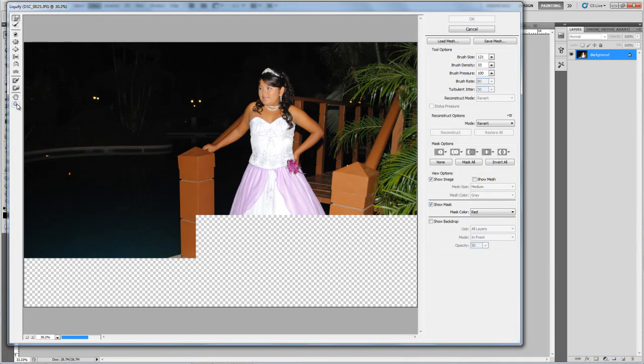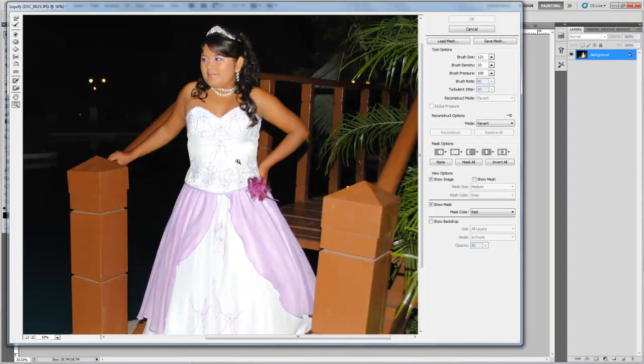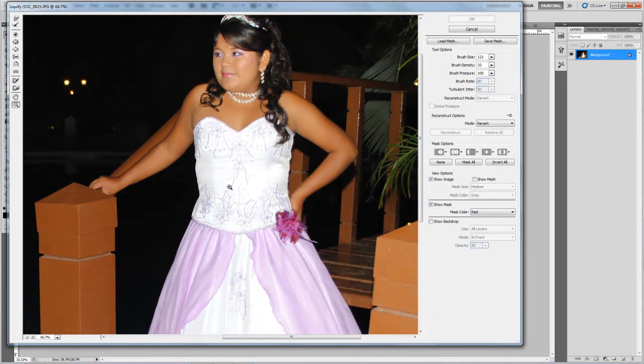We're going to zoom in and reduce this part with the Forward Warp tool. Now resize and push with the mouse. This part is kind of difficult because we can see the wood near her dress, so we're going to press Ctrl+Z and just do it a little push.